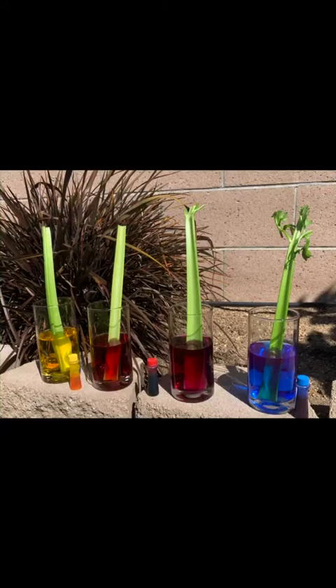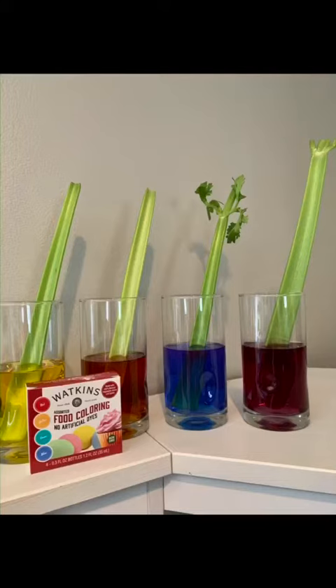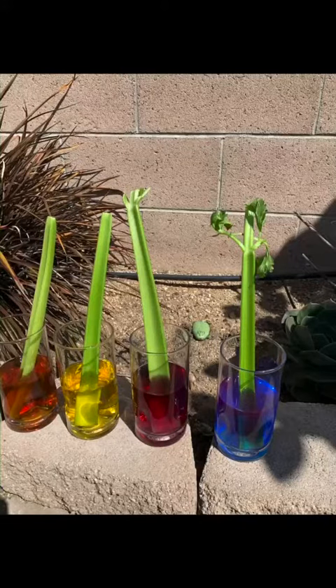Hi friends! So this is when we first started the experiment. And then we checked it about 17 hours later. And this is 24 hours later. So far I haven't seen much change, but we'll have to give it more time.